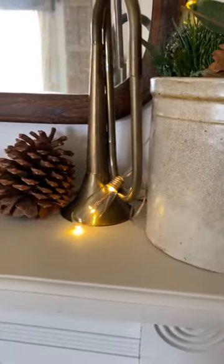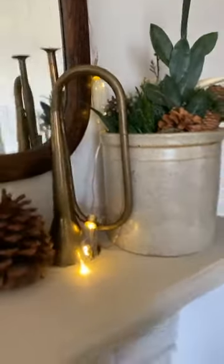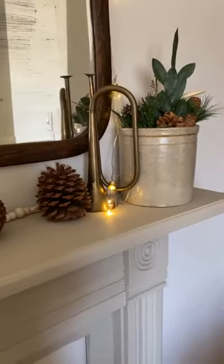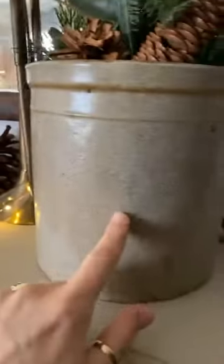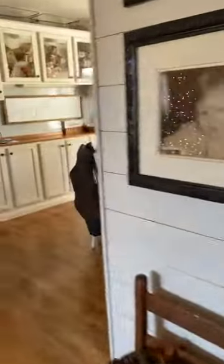I had two of these and Matt broke one this year. But this is a huge brass horn that I think I found last year — look at the character on old pieces and stuff. I just love them. I'm going to keep going if you guys are okay with this.